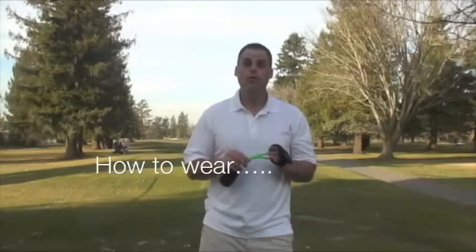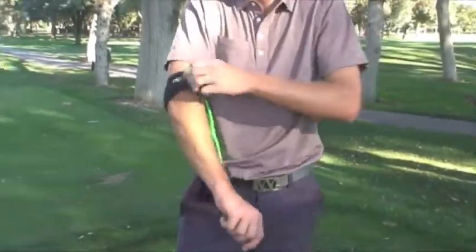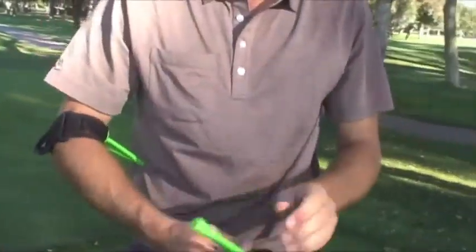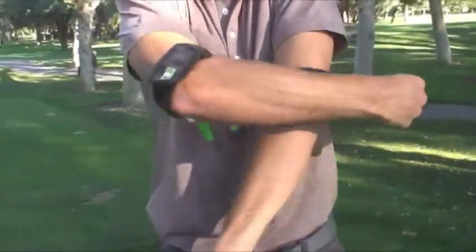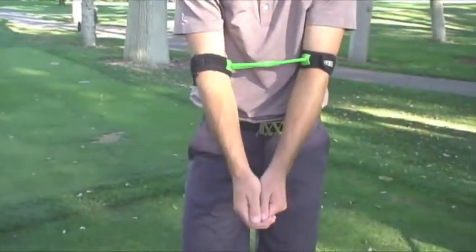To properly put on the product, you will insert both arms into the neoprene straps and secure tightly just above your elbow joint. It is best to make sure the straps are snug so that the PVC arms do not have a lot of give to them. You will then want to move your arms together and, as you notice, the magnets will draw themselves together.